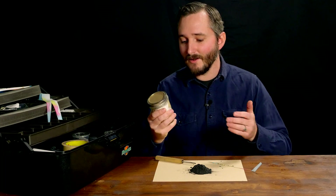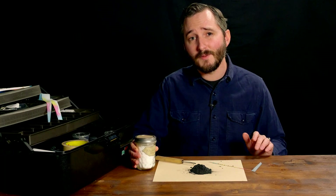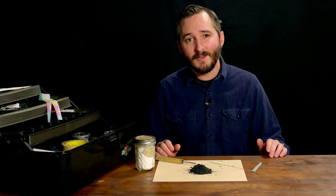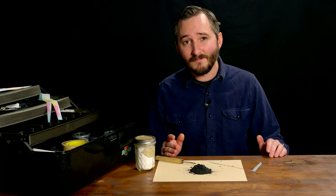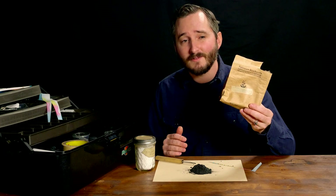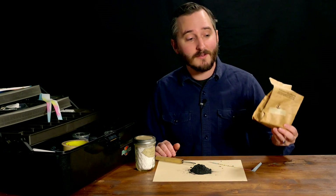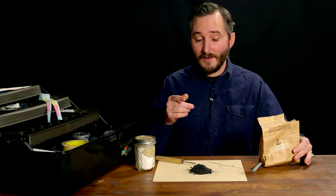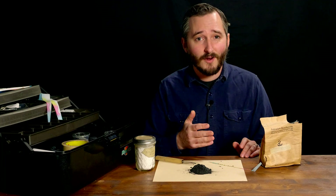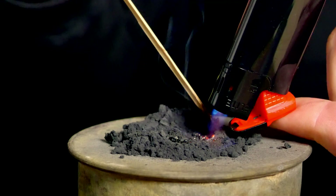Oxidizers like potassium nitrate are what make fireworks so flammable, to the point of being explosive. But in a Senko Hanabi, we only use it because of what it leaves behind in the ash, and it turns out there are other chemicals that can do the same job that actually reduce flammability rather than increasing it. In this case, I'm using potassium bicarbonate, which ironically finds another purpose as the main ingredient in certain types of dry chemical fire extinguishers. It's closely related chemically to baking soda. That explains why this powder can extinguish a burning sparkler — about 60% of its composition is a fire suppressant. In fact, if you try to light this pile on fire with a torch, it will self-extinguish. It can't even sustain a flame.